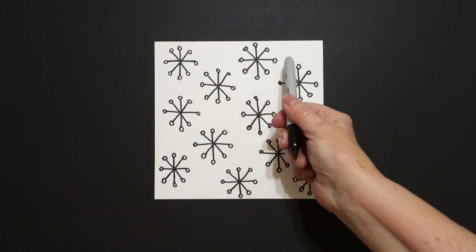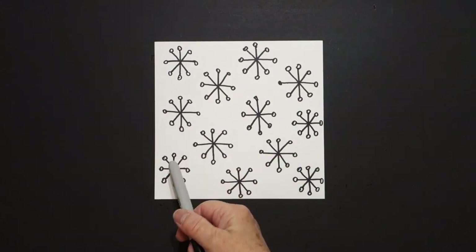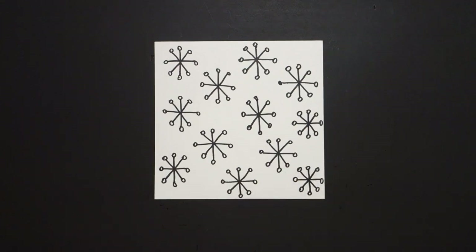How many did we end up with? One, two, three, four, five, six, seven, eight, nine, ten, eleven, twelve. A dozen snowflakes.